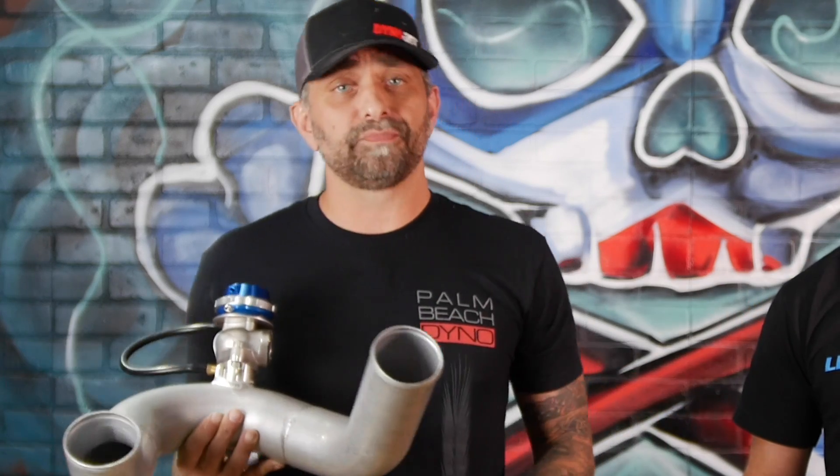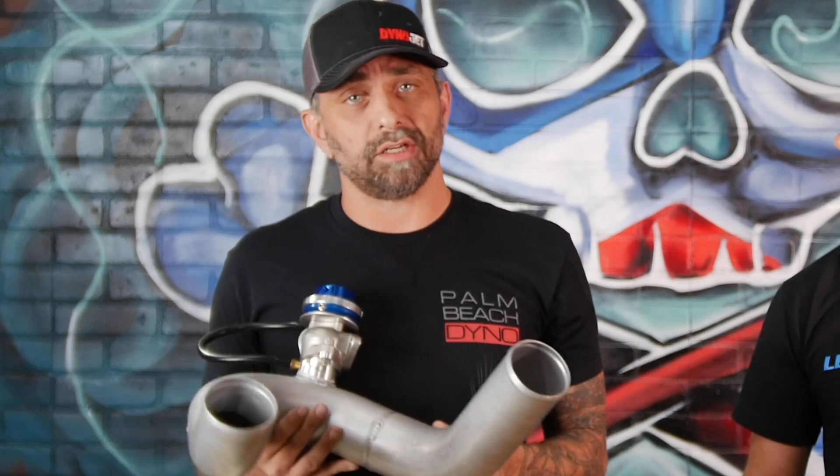As most of you know, with centrifugal superchargers the power curve is very linear. You might make three pounds at 3,000 RPM and then it goes up with RPM. With this setup, it allows you to run a smaller pulley — so maybe instead of three pounds at 3,000 RPM you're at six pounds — but it doesn't mean you're going to run 20 pounds up top. The wastegate opens and bleeds off the boost up top to your target boost.